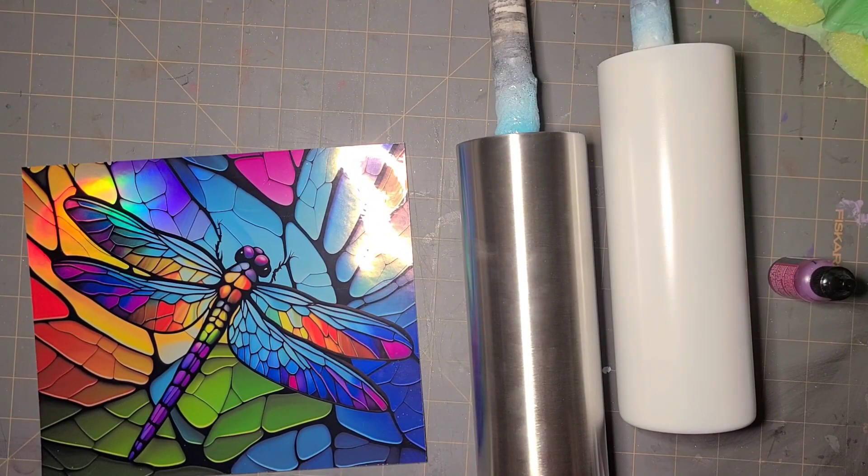Hi guys, it's Array. We are starting a new cup today — we are actually probably finishing a new cup today. This should be a fairly quick, simple process.